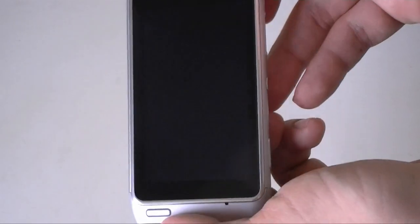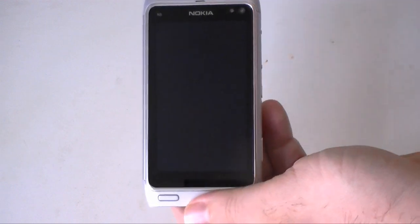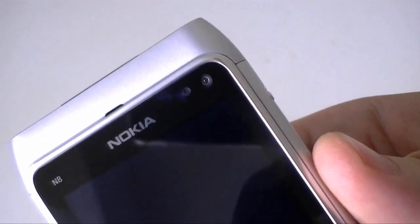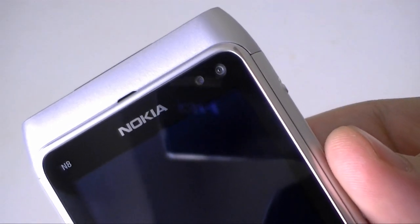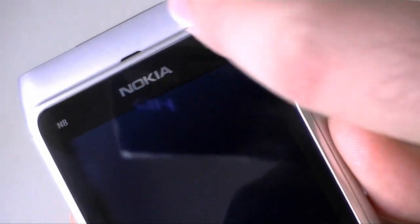We've got a 3.5 inch OLED screen. Up here we have a logo, an ambient light sensor, and a front facing camera that's 0.3 megapixels. And there's the speaker grill.